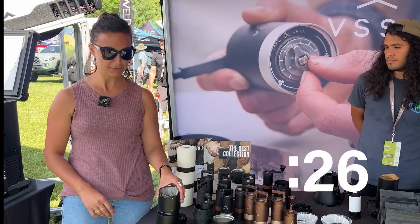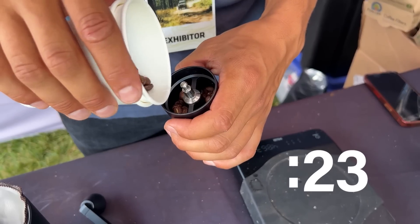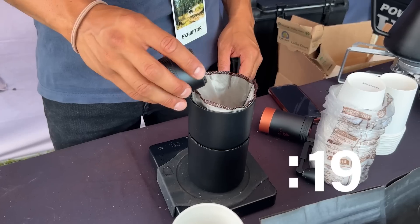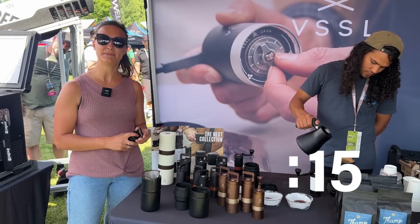So once you make your first pour-over, switch it to the next, attach your lid, and you're good to go. Price is $2.25 for the full kit, $75 just for the pour-over kit, and it will be available in September 2023.